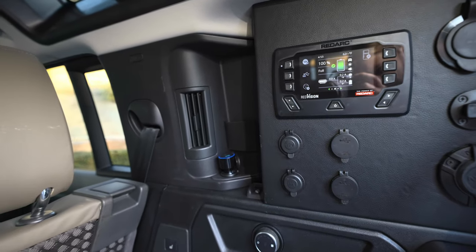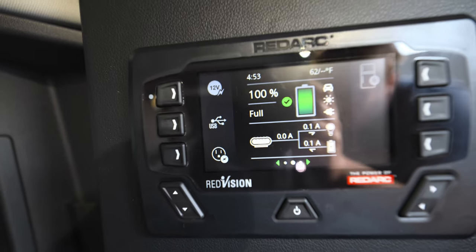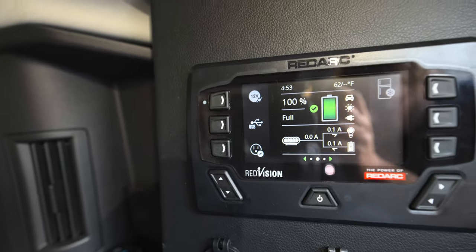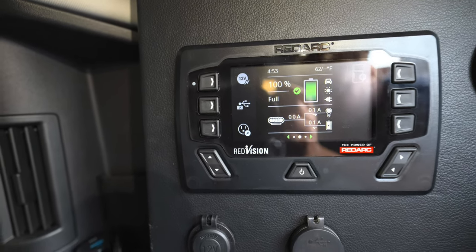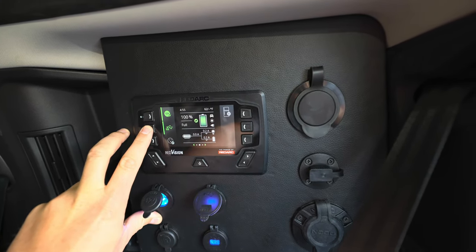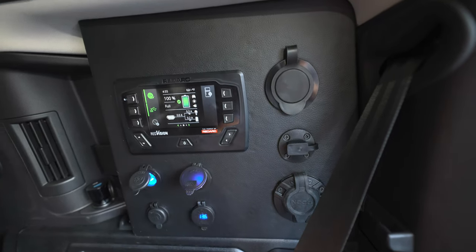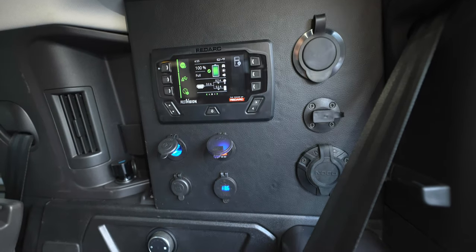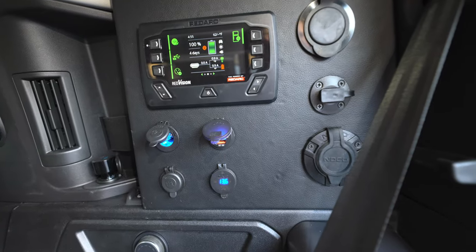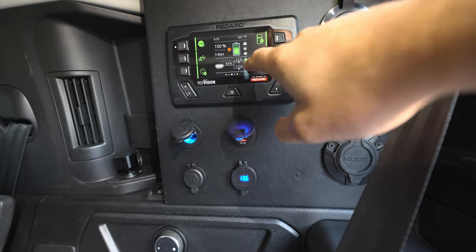We've got the RedArc RedVision system installed here in the Defender and you can see it gives us a really nice readout of what our current battery state is, battery drain being pulled from the batteries, and if the car were running or we had solar or house power hooked up, you'd see just how much power is being added back into the system. The RedArc RedVision makes it really simple to turn on and off anything you might need to plug in — 12-volt outlet, USBs, and our inverter which powers our traditional 110 outlet.